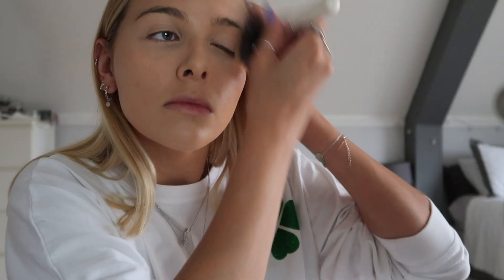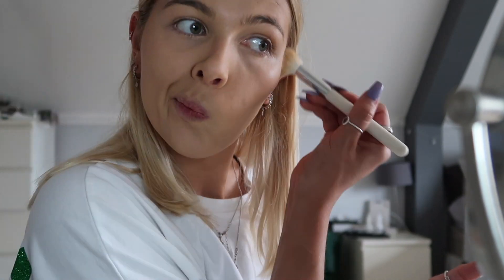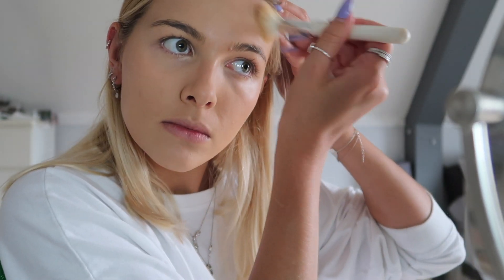Next using my Laura Mercier translucent powder — as you guys know, this is literally my all-time favorite powder and just the thing I go to on an everyday basis. Just take a bit of brush and press that all in. Next I'm taking my Wet and Wild contour kit, taking the contour shade and trying to sculpt out some cheekbones, putting a bit on my nose, around my forehead, and around my jawline.